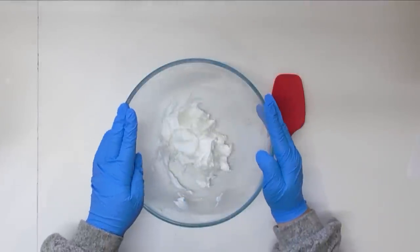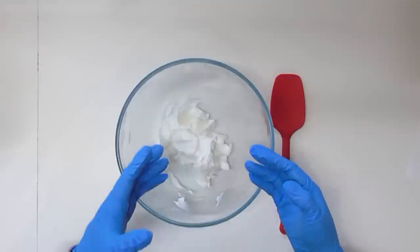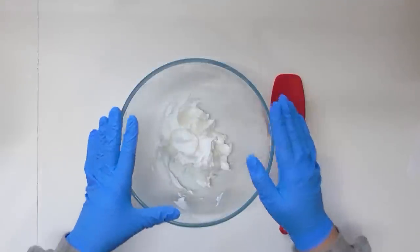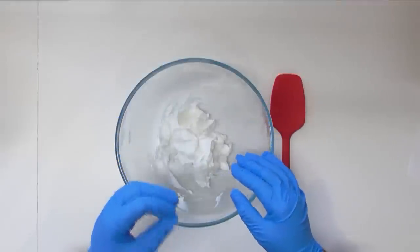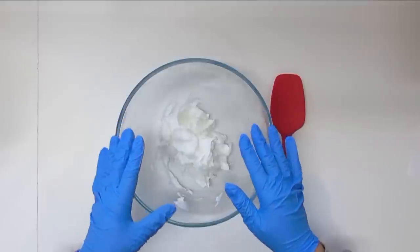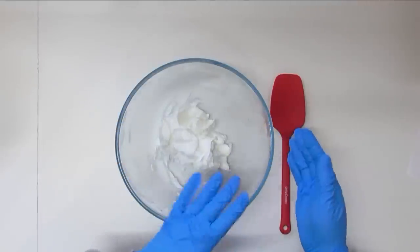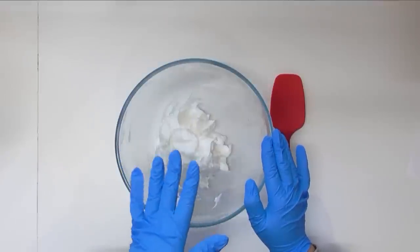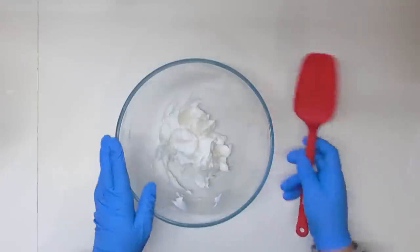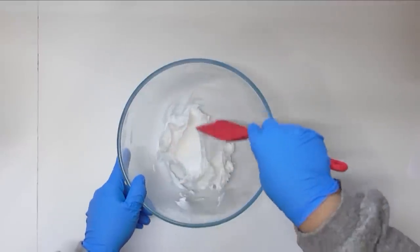Normally when you use a foaming bath butter you would whip it up to create a whipped soap or a foaming sugar scrub. With my face scrub I decided I didn't want to whip this up because I wanted to get as much product into the tube as possible and I didn't want air interfering with how much product I could get into the tube each time. So we're not going to whip this today — we're just going to use a good spatula and stir in all of our ingredients.